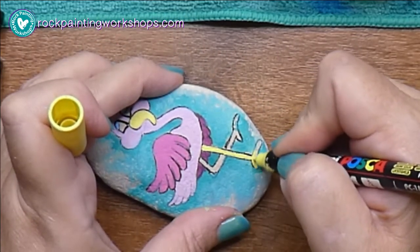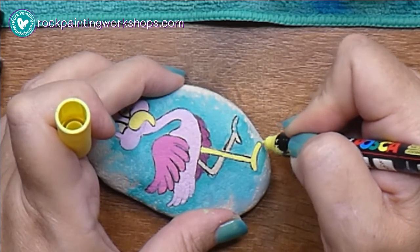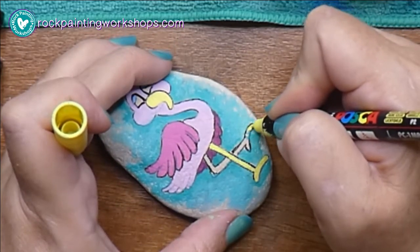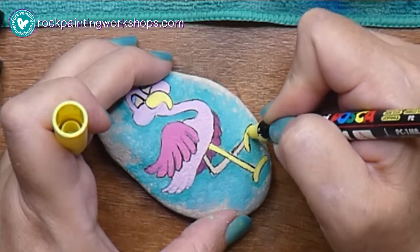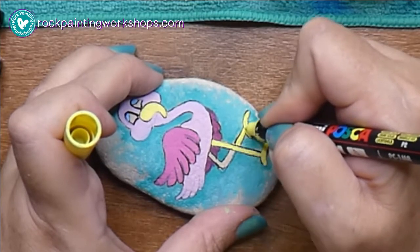For the beak I'm using yellow — Sunshine Yellow. It's one of the pastel colors of Posca, so it's not the regular yellow; this is the pastel yellow and I just like the shade of this one.